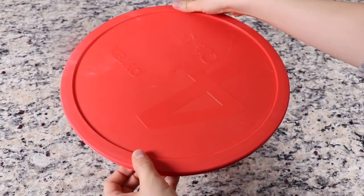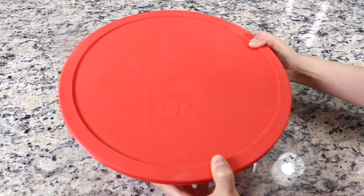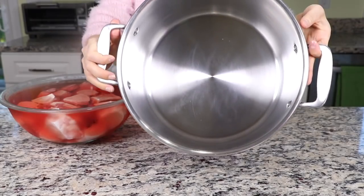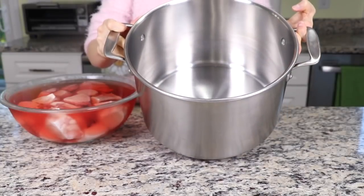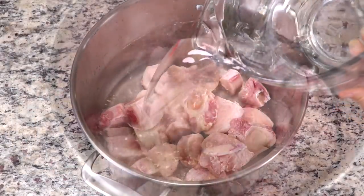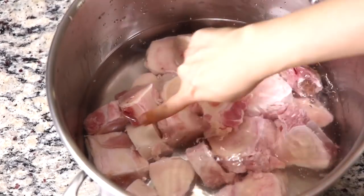I covered the bowl and put it in the refrigerator right before I went to bed, and left it there overnight. The next day, or a few hours later, as you can see, the water turned bloody. Since we are going to boil a big batch of broth and cook it for a long time, I recommend that you use the deepest and strongest pot that you have. Put the bones in a big heavy pot and pour some water to just cover the bones. This is a cleaning process, so the water amount is not a big deal.